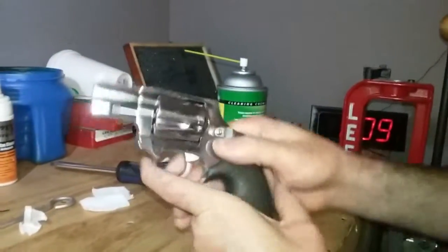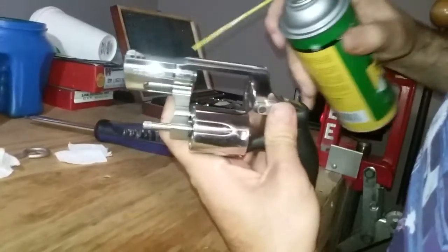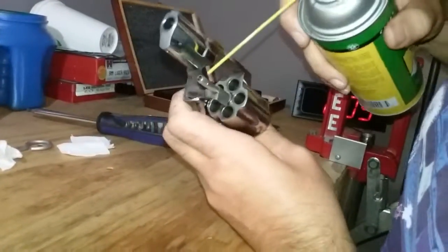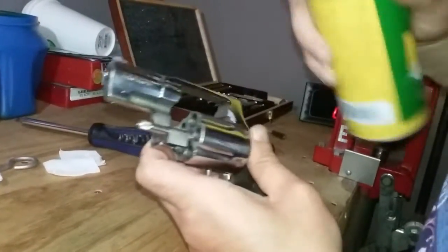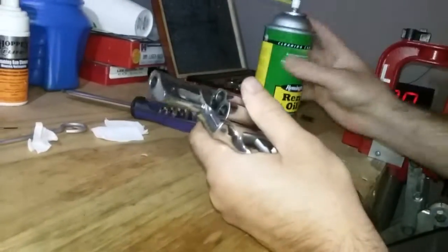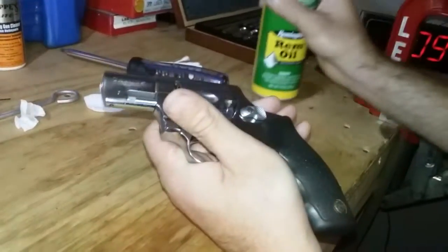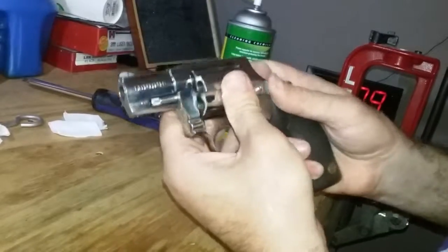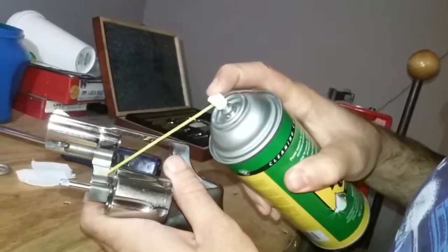For the revolver, all your moving parts need a little bit of lube. Right here on the crane — put just a little bit on this side and on the other side — then work it back and forth to get it worked in there good, so everything moves smoothly and freely.